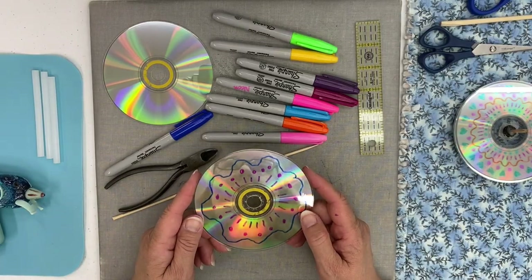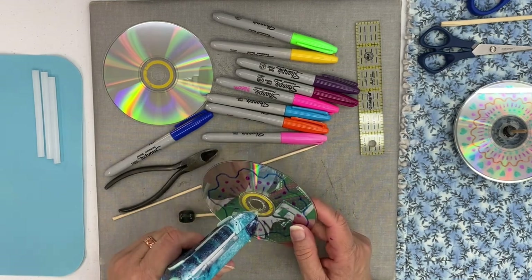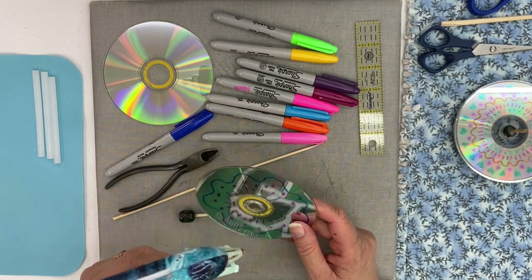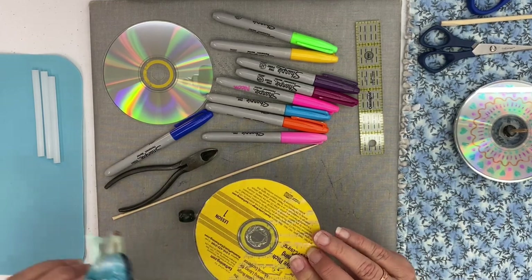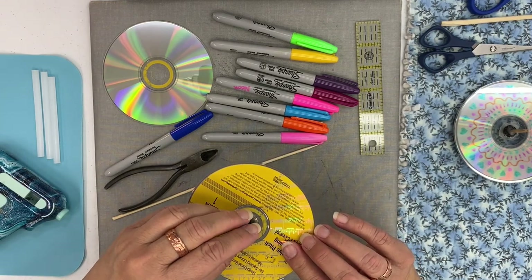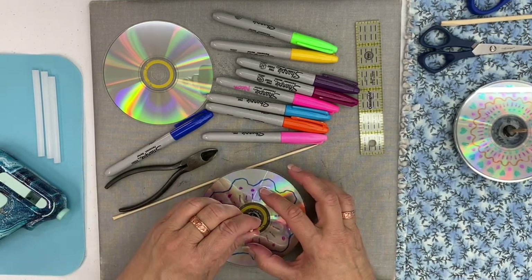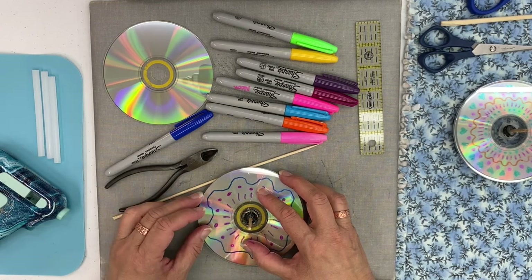Let's try this again — you're going to want to put the glue on the CD, not your bead. Put it around the center of your CD, kind of on both sides. Then take your bead and come from the bottom to the top, and just kind of hold it in place for a minute so the hot glue will dry a little bit.